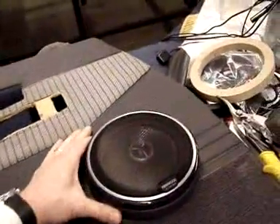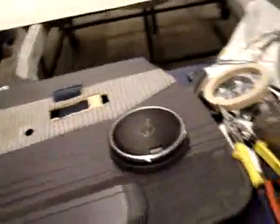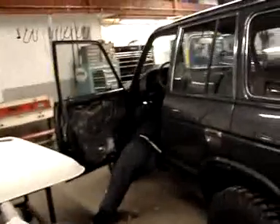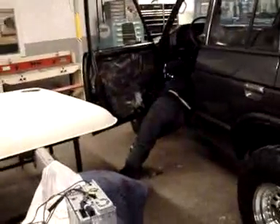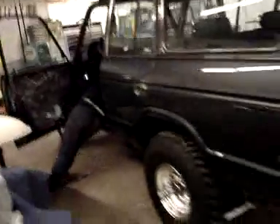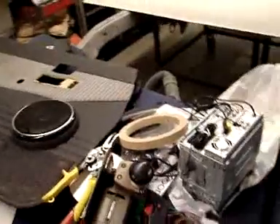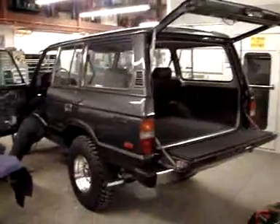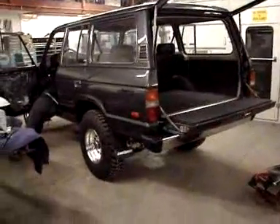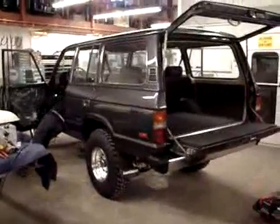Not a big deal, not too obtrusive, but nonetheless it looks sharp. We're also doing some work underneath the dash in order to snake around some wires and things of that nature. Then we're going to be putting in the head unit and other things, so work is coming along nicely on this project. It continues to look great and we're excited about the entertainment system going in it. We'll see you next time.